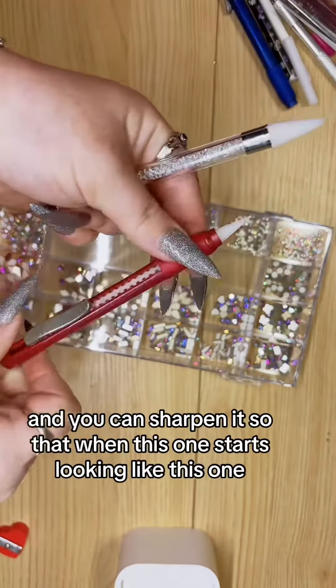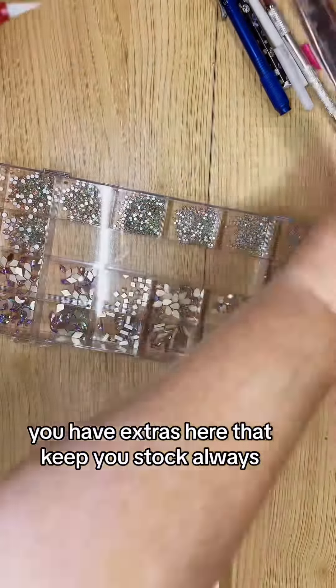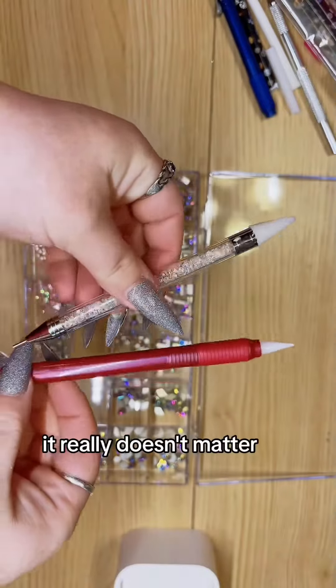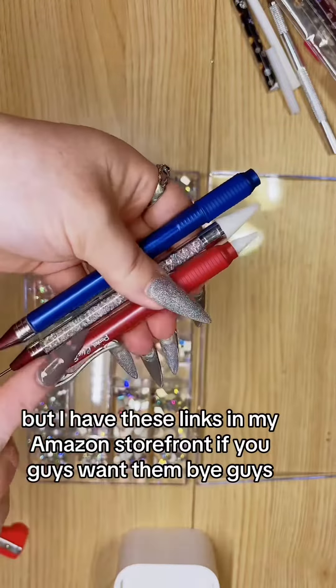My favorite thing about these is I can keep them sharp — I like to keep mine pointy. So you have something like this that can go up, go back down, and you can sharpen it. When this one starts looking worn, you don't have to buy a whole new one — you have extras that keep you stocked. Either one you choose, it really doesn't matter, whatever works best for you. I'll have these linked to my Amazon storefront if you guys want them. Bye guys!